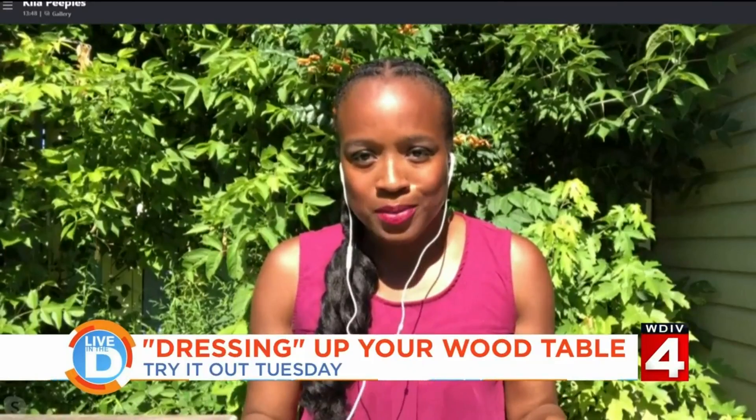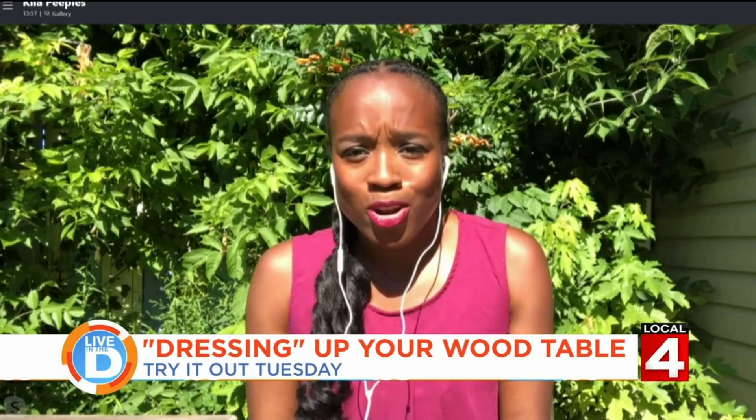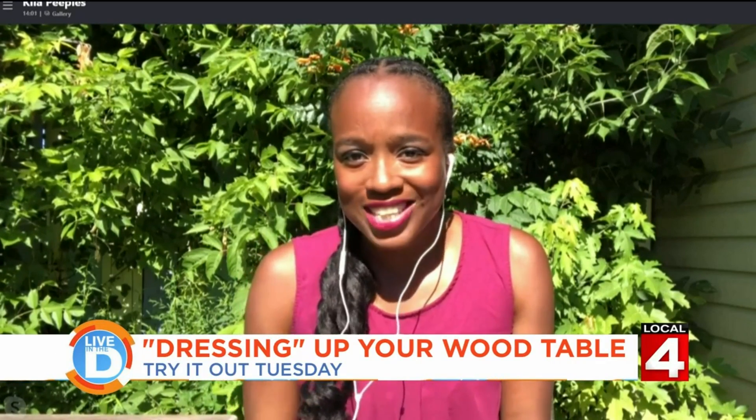Hey Kyla, what'd you discover for us? Well, I have a beautiful handcrafted wood table and I love it so much. But after a few years and a couple of raindrops, it's starting to look a little sad. I found a cleaner that uses two things you can find in your kitchen — you've probably had them on your salad. Is this crafty cleaner a thumbs up? Let's try it out.